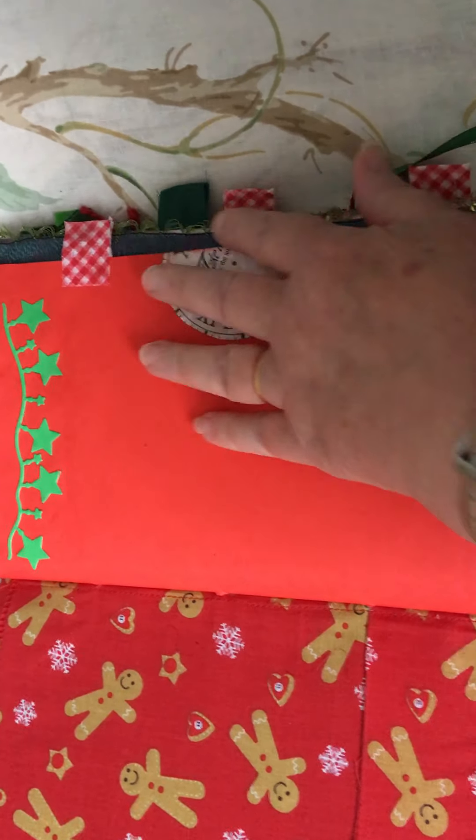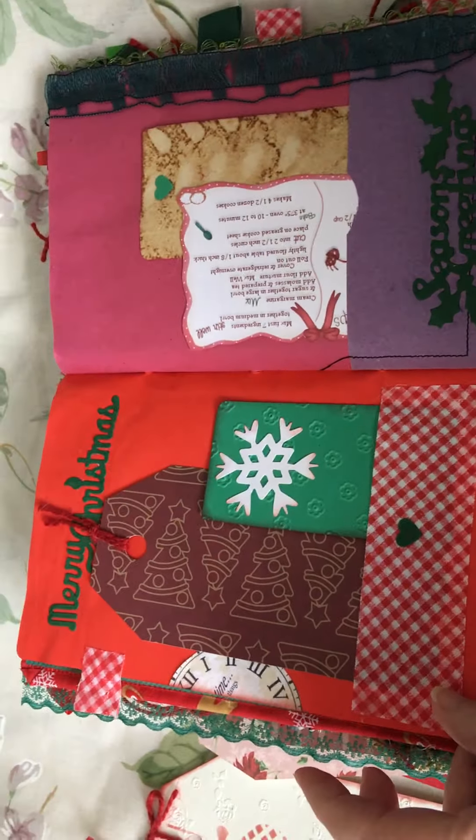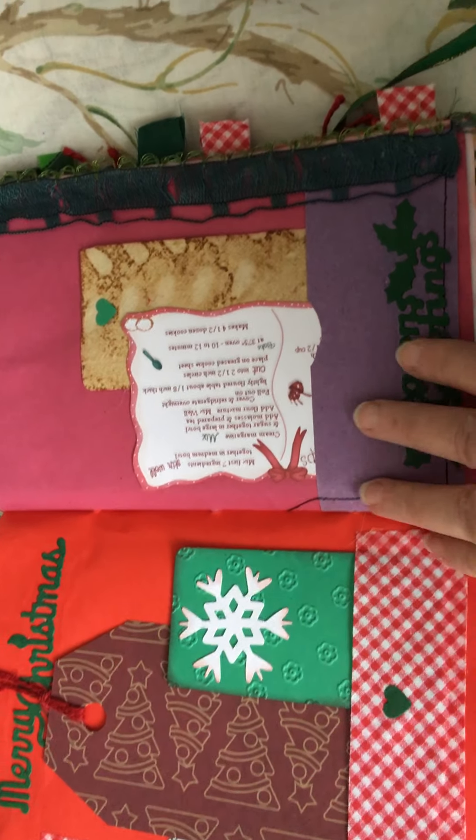There's a clock at the side. I've put some little tabs here and there from fabric as well. Another pocket of fabric.